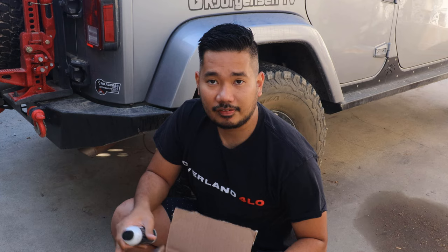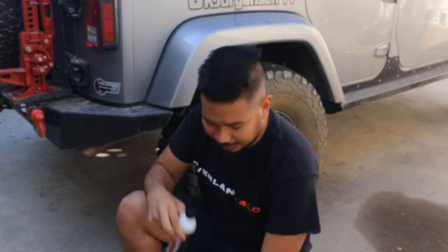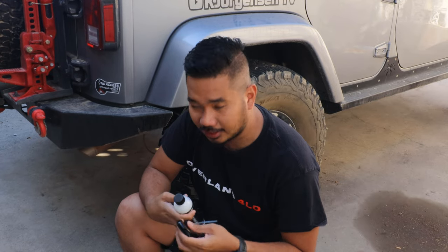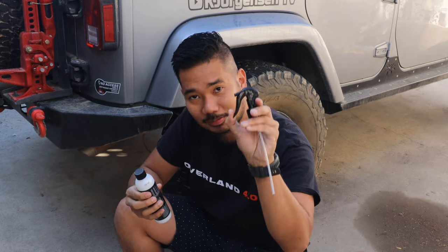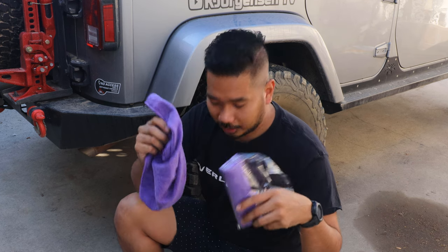This is what we received from Shine Armor, sent in this box over here. Of course, the product itself. They also gave us a small spray bottle, and they sent us two microfiber towels.